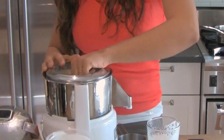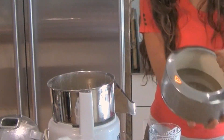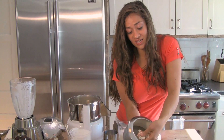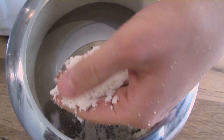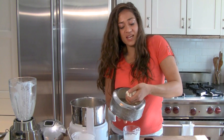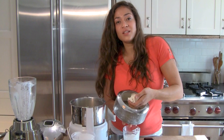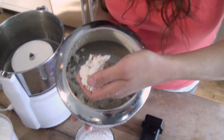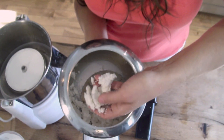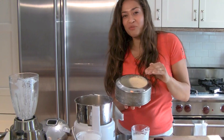Here we have all the pulp that was caught going through the juicer. Please do not throw this away — this is pure ground almond meal. You can dehydrate it and make almond flour. You can mix it with chocolate and a few other ingredients and make a flourless gluten-free cake. You could sprinkle it on a salad for extra fiber, or culture it and make almond cheese. There are so many amazing things you can do with this.